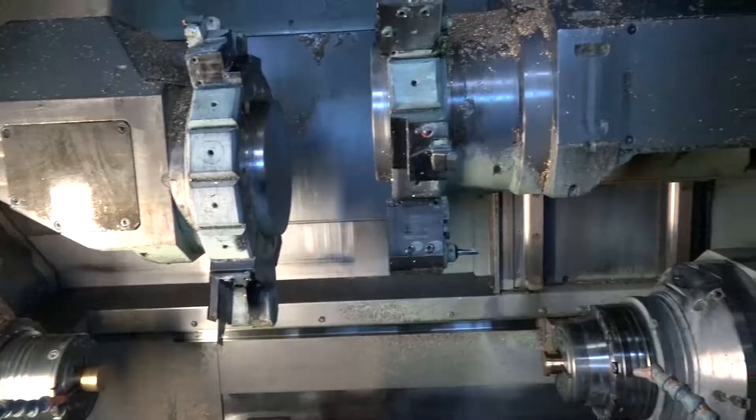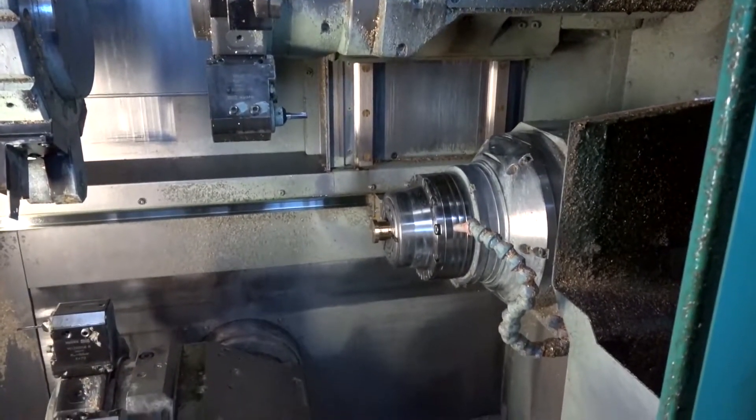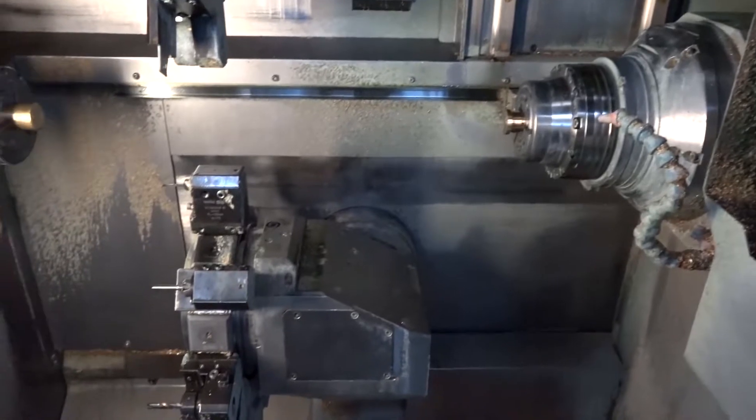On a twin spindle machine it's important whether you've got three turrets or two turrets to try and balance out the work, because when you're looking at pricing this and how long it takes, the customer is really only paying for one half — the other half is happening in situ. When you've got three turrets it's even more important because you don't want the third turret sitting there idle while everything else is carrying on.